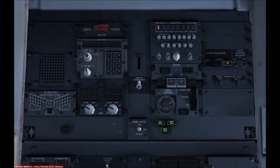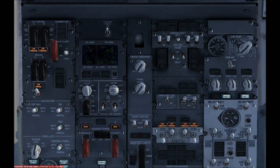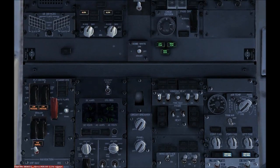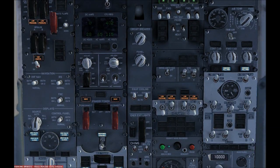We can start from the top here by putting this one to Nav. Then we can go down to Window Heat and put all these on. I believe we should take the yaw damper next, and then put this one to Auto, and these three on.